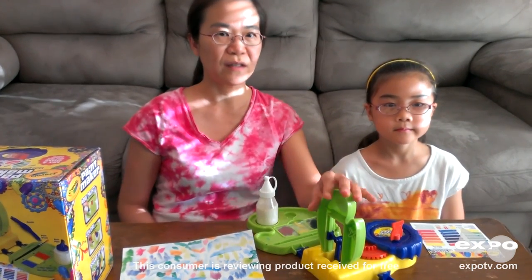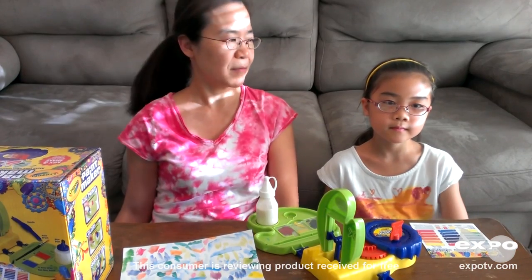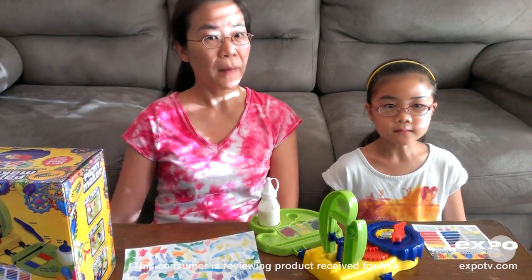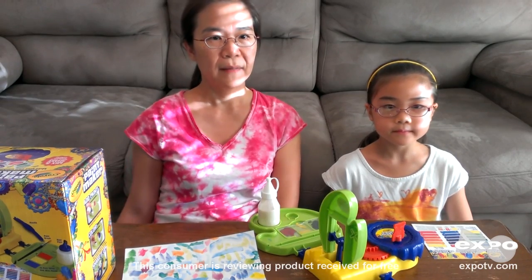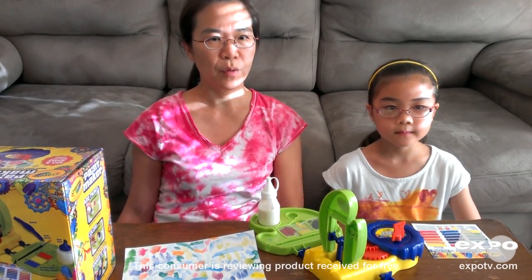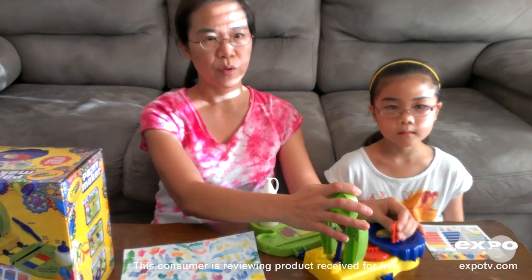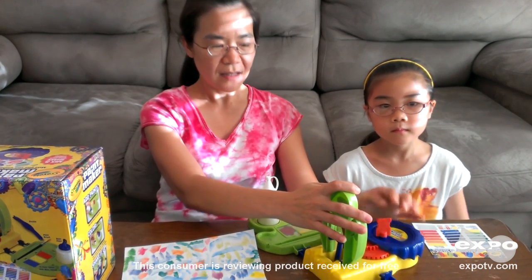This Crayola Paintmaker is a paint set machine. This toy gives a little bit of imagination. This paintmaker comes with a pot with five stripes, a mixer, and a hand crank. No battery with this toy. It's very nice. Simple, really.